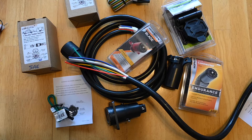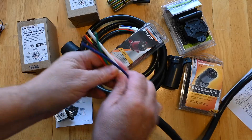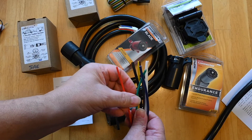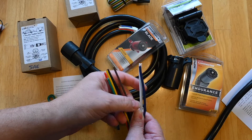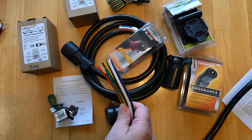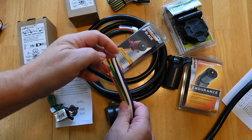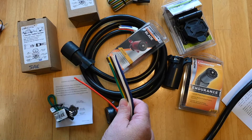The easiest way to identify which wiring standard is in use is to look at the wire colors. Typically, the RV cable will have a red, green, yellow, black, brown, white, and blue wire. While the SAE cable will have a red or black wire, both of which are used for the battery, and it usually has a violet wire.